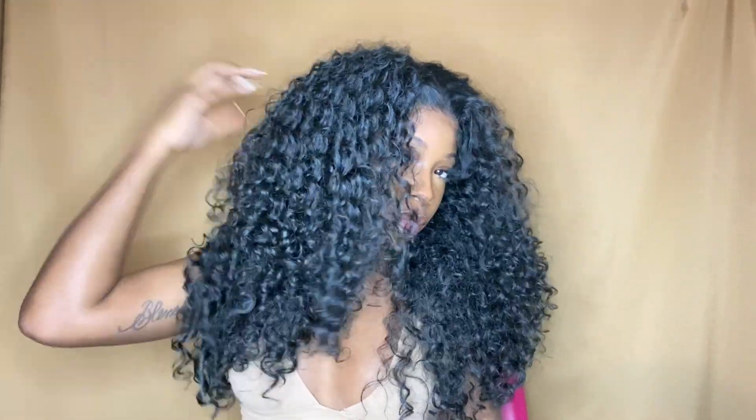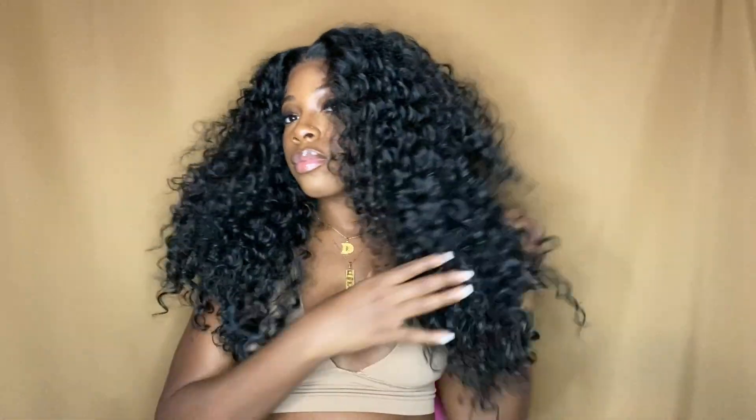So here are the final results of the wig. What is she giving y'all? Because to me, she's giving vacation, summertime, beach — everything under the sun. I absolutely fell in love with this unit. This has to be one of my favorite Outre Perfect Hairline units, and I will probably get this wig in another color — that is how much I like this wig.